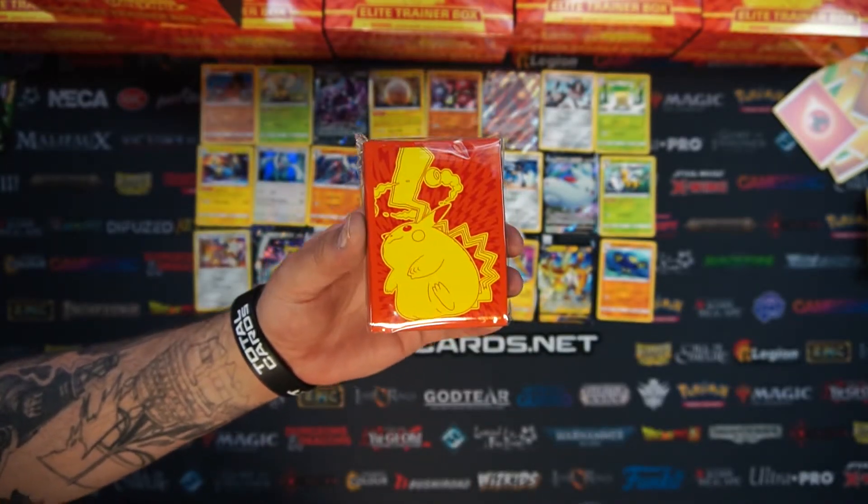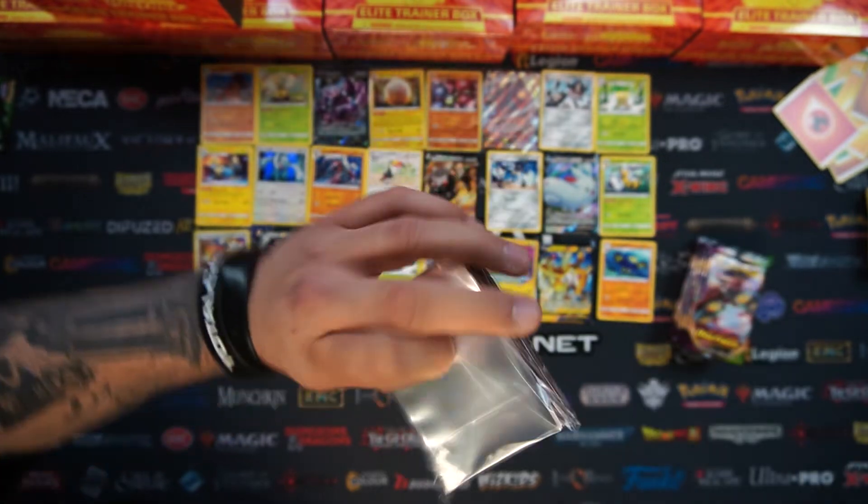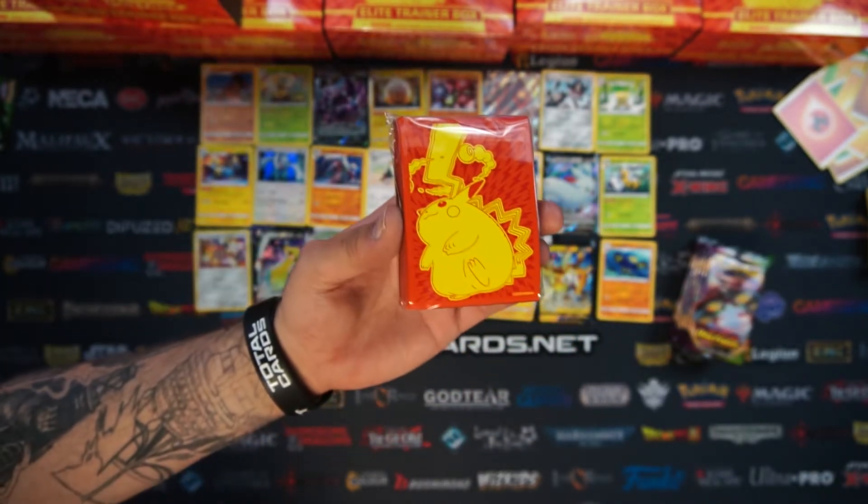The card sleeves have the same artwork on the front that you have with the Elite Trainer Box. There's a pack of 65, so you'll have enough to sleeve a deck of cards with 5 spare.